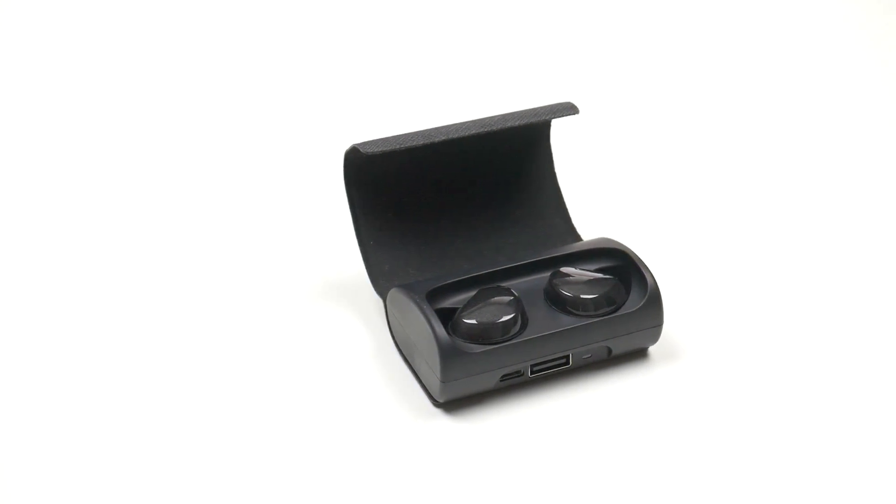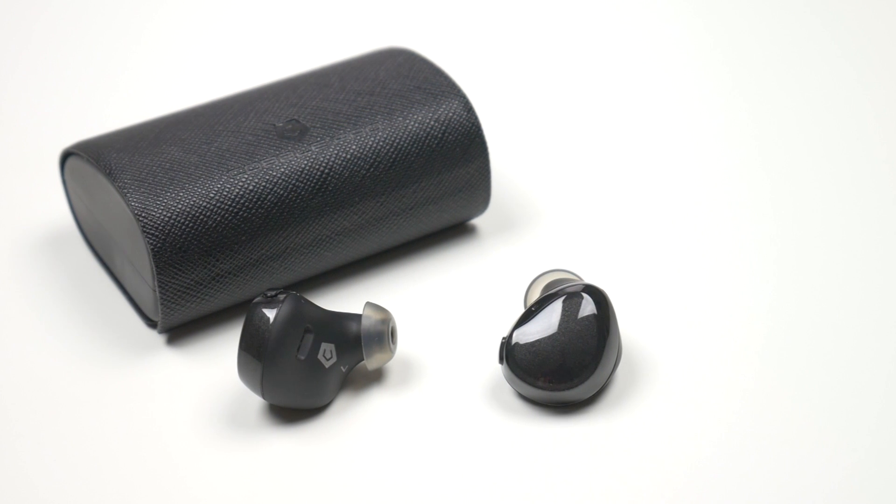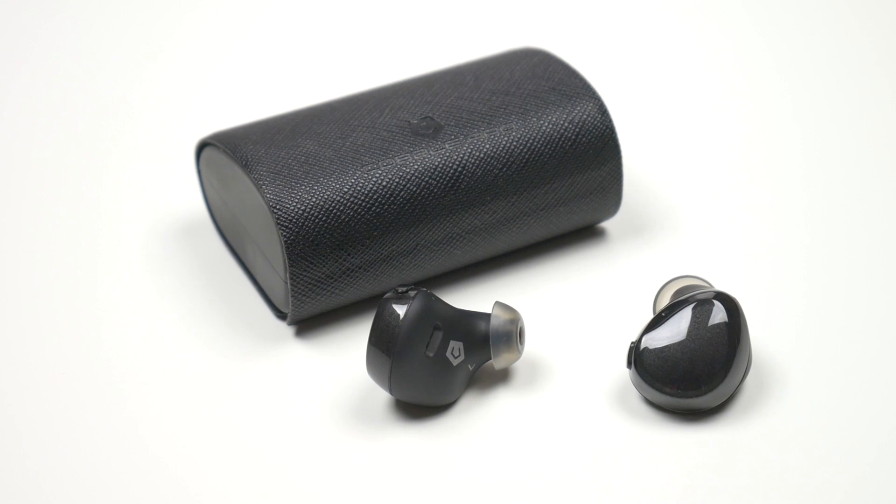The Cobble Pro True Wireless Earbuds are a great way to enjoy your music without wires. These in-ear earphones are designed to fit comfortably in your ear while not sacrificing on sound quality.